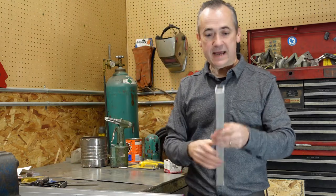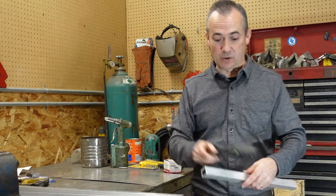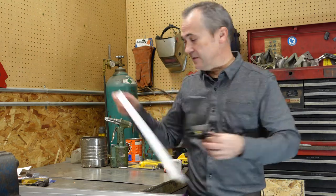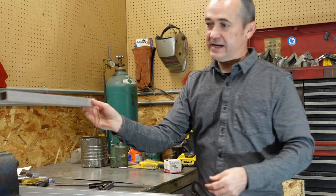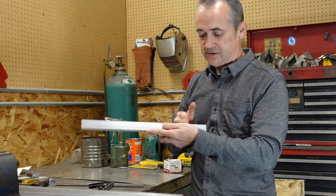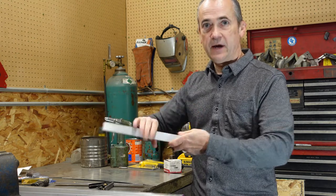Use a square mark off where you're going to cut on each side and then put it in the vise. Saw on one edge not all the way through but not down the side flip it over saw again flip it over saw again flip it over saw again and that way you get a nice square cut.